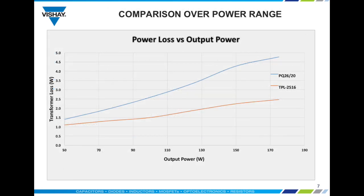In this chart you can see the power loss comparison from 50 to 175 watts. There are advantages under all conditions, but the largest positive variances are at the higher output levels.